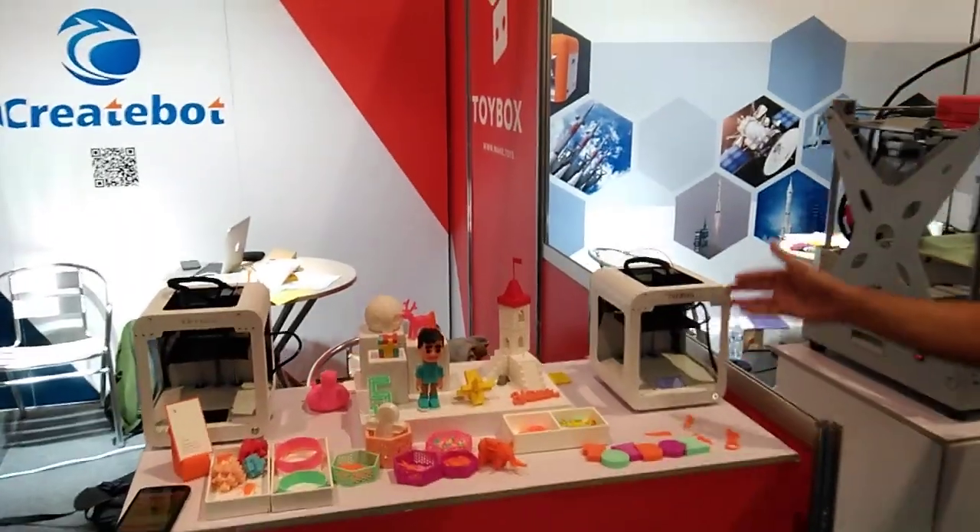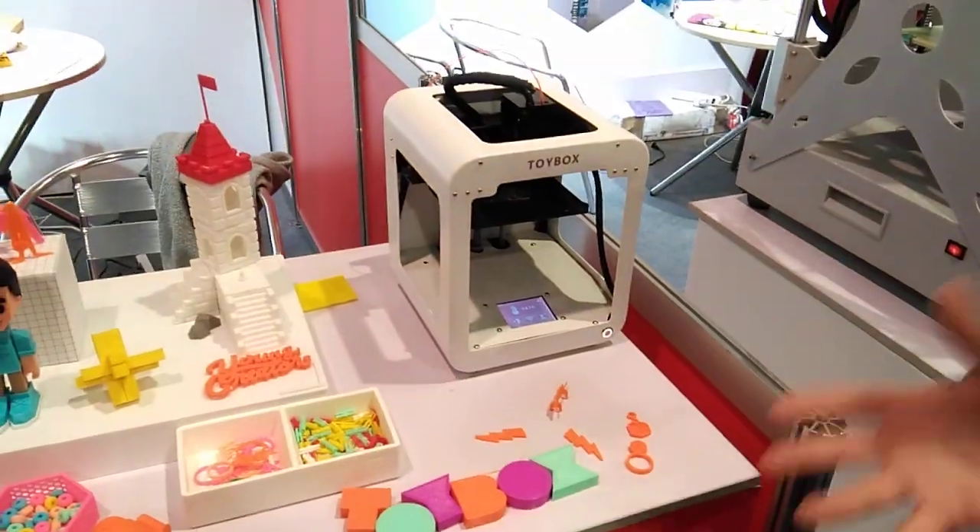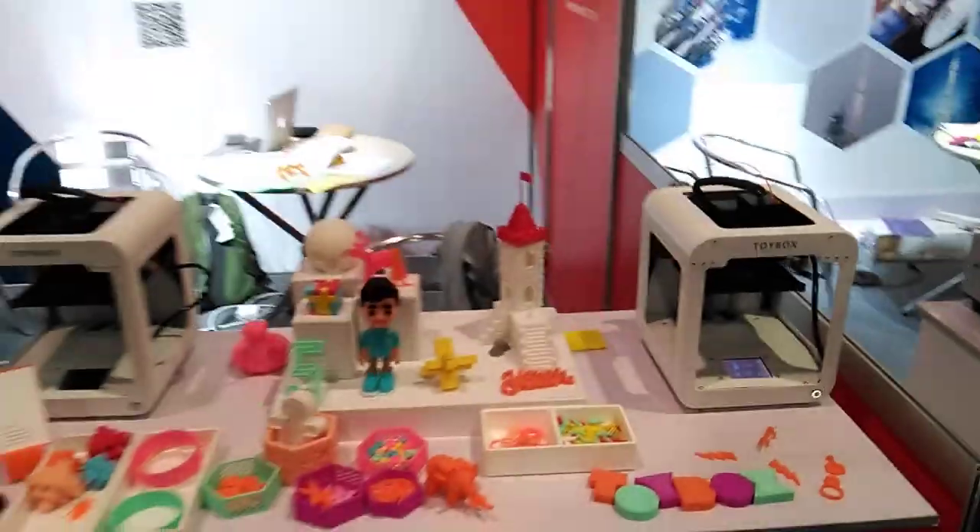This is Fabio from Toybox. I want to show you guys Toybox, the 3D printer for children. We look at it as a creative platform for children, so we enable them to make their own toys.